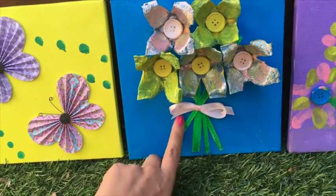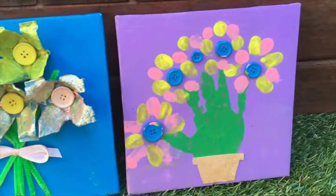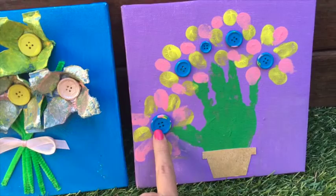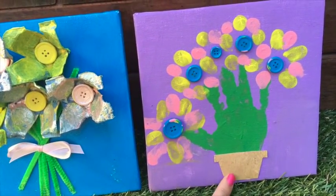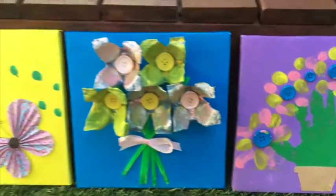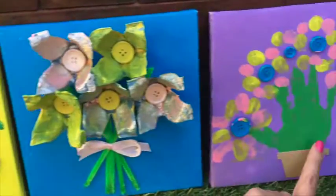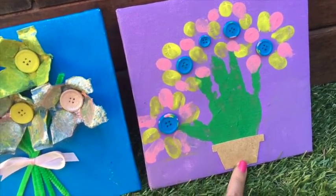You'll need five pipe cleaners. The last project is probably the easiest of them all. Again, you just need the paint colors of your choice, old buttons — we used blue — and just cardboard or colored paper. We actually used the cardboard backing from the butterflies and cut it out, but you can use any cardboard you like.